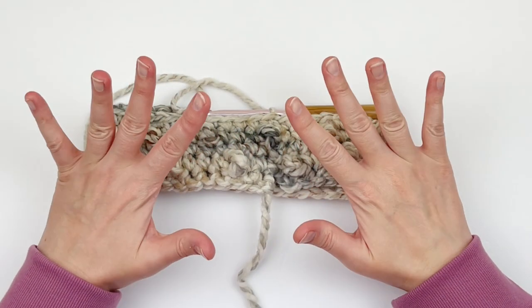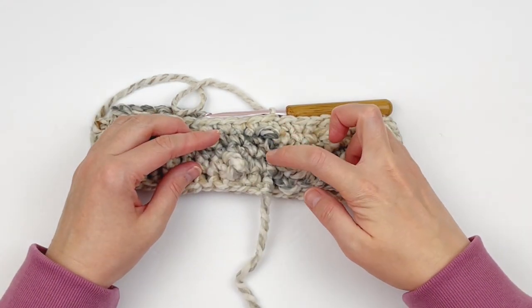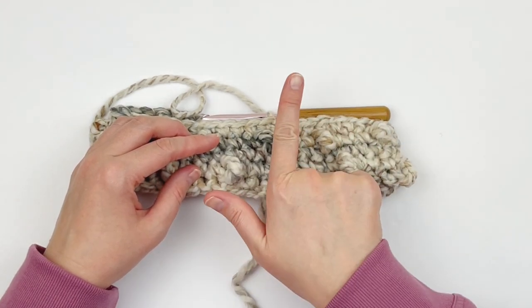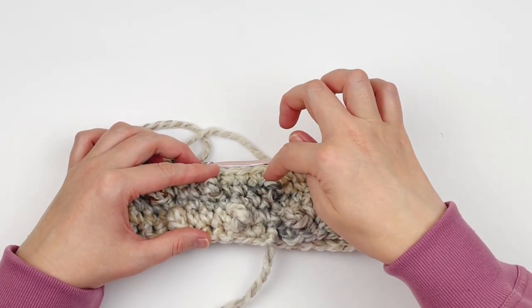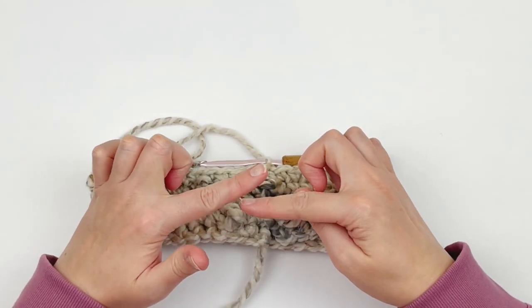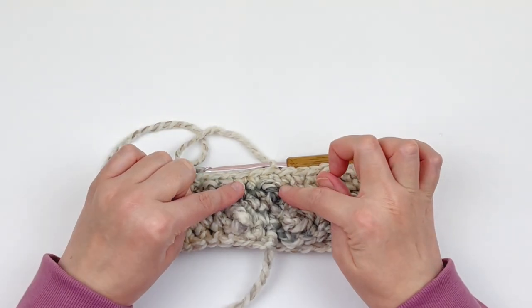Now we're just going to do some repeating rounds. We are going to repeat rounds two, three, four, and five one more time. So rewind the video and repeat rounds two, three, four, and five, and I'll meet you back here.